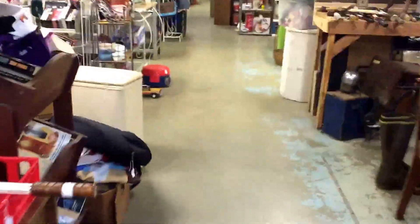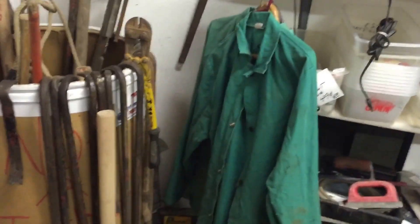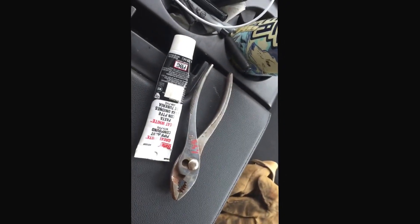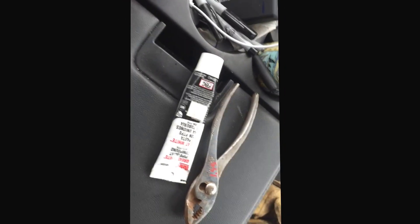There's a booth back in the corner that usually has some tools and such. Well, didn't find any PVC fittings but did buy a good pair of pliers and some Great Stuff foam. Off to the hardware store we go.